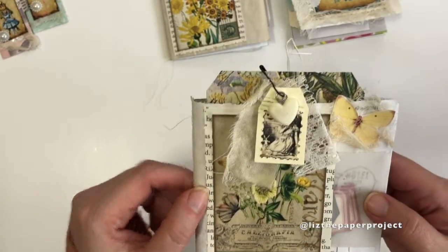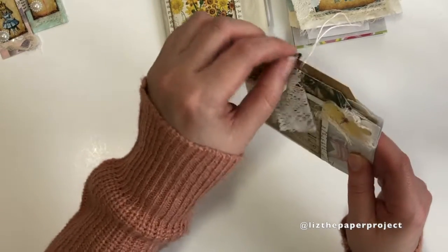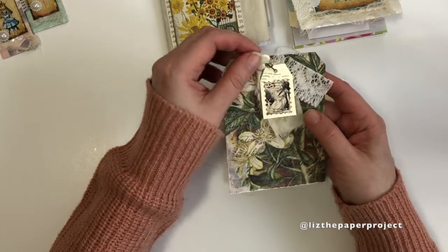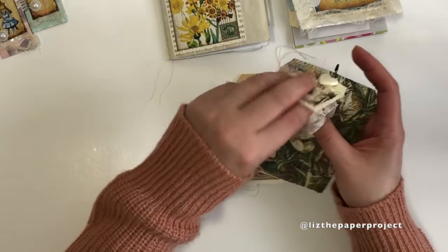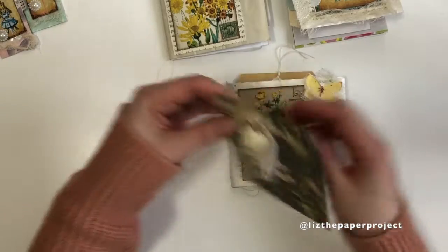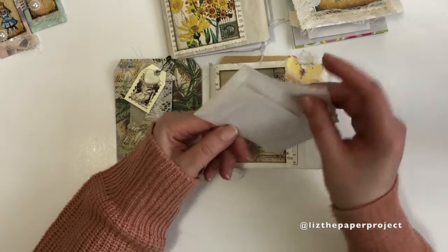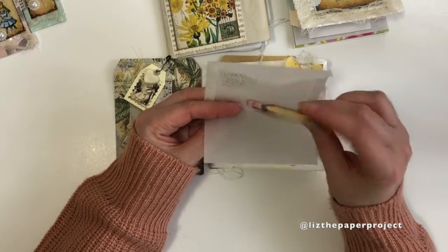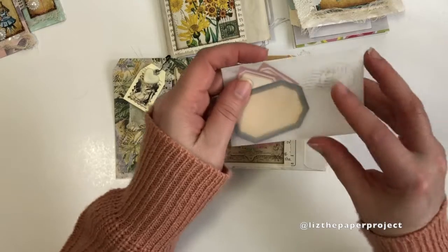Here I'm just showing you a little embellishment similar to my cancel stamp embellishments — I shared a tutorial about that a while back and I will link that below. They're so fun to make, again using up lots of bits and pieces. Here I added a vellum envelope that I made with a die from, I think it's In Love Arts.